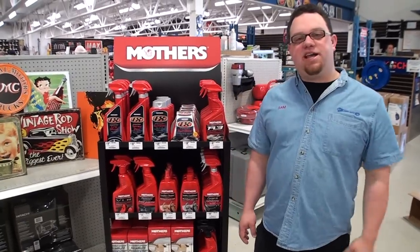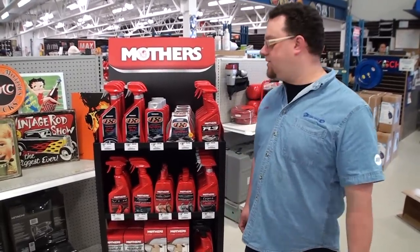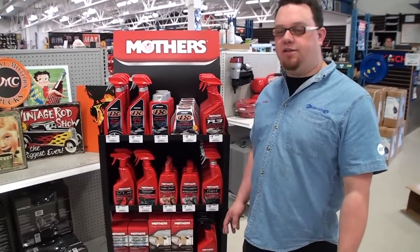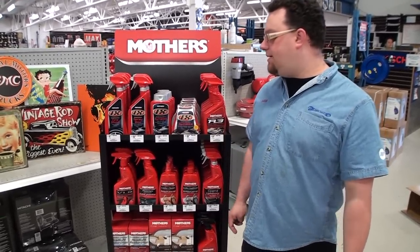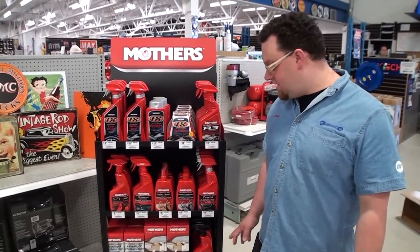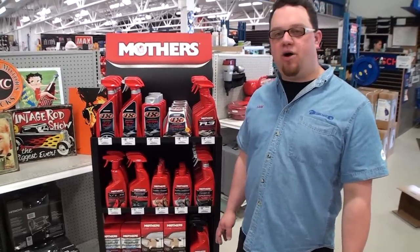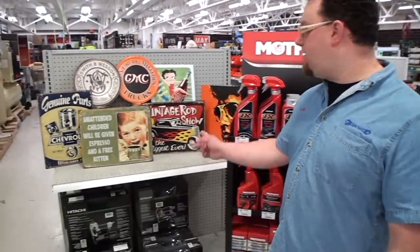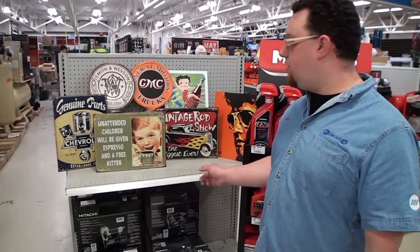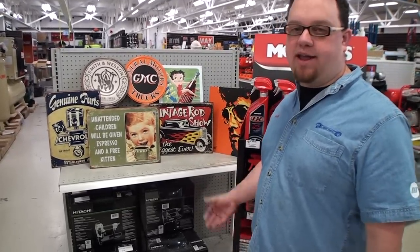We have many lines on sale this month at KMS Tools. One of those is our Mother's Car Care brand, which includes the FX line and the California Gold line. The FX line features a whole array of engineered synthetic polishes and waxes, while the California Gold line features Brazilian carnauba wax. We also have tin signs on sale — regular price $14.99, on sale for $9.95 — a huge array of signs for your shop or man cave.